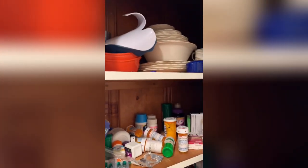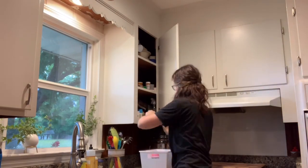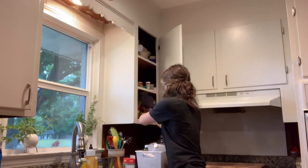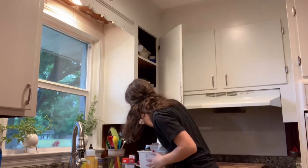Obviously it's a hot mess and there is medicine just everywhere and half of it we don't actually even use. So I wanted to go ahead, take everything out, go through, and make sure anything that is expired gets tossed, and anything that we don't need or use ever, I wanted to just get rid of.